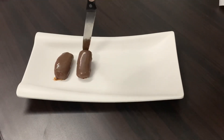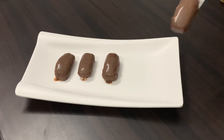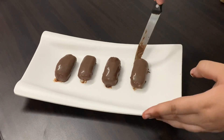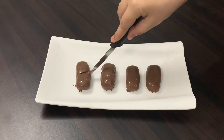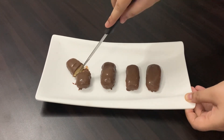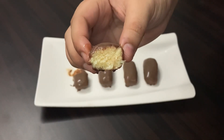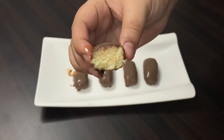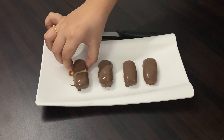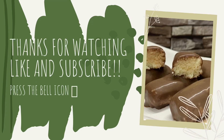After one hour our chocolate is perfectly set and the bars look very tasty. Now I will show you the bounty bar and the filling inside. You can see how tasty and good our bounty bars look. Try this recipe and don't forget to subscribe to my channel, thank you!